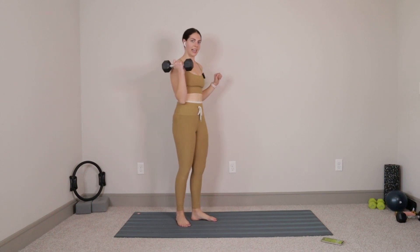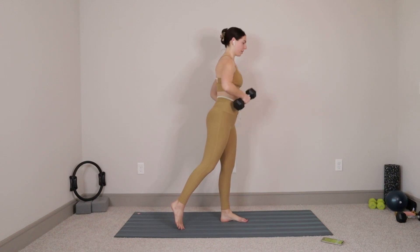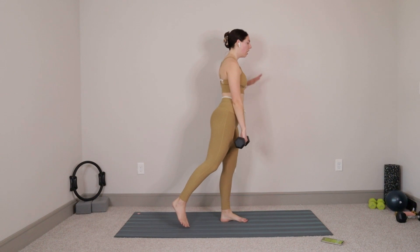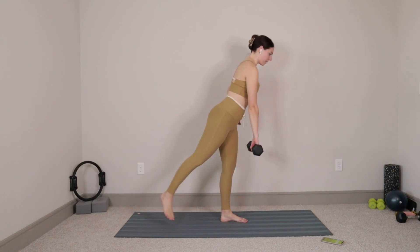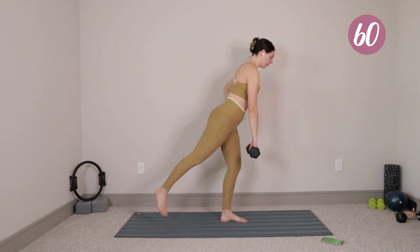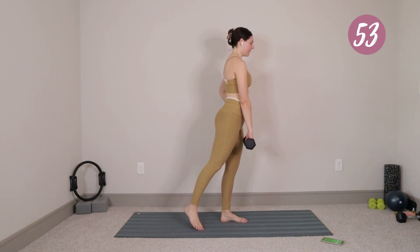We're going to be starting off in a single leg deadlift. I'm going to flip to the side. Right foot down, left leg goes back behind you. The weight comes into your left hand, right in front of your hip. All we're going to do is take an inhale, hinge forward, little bend into that right knee, reaching the weight down. Exhale, press into the heel, stand up. Inhale, hinge it forward, little bend in the right knee. Let that left leg go out nice and long. Exhale, press into the heel, come up to stand.